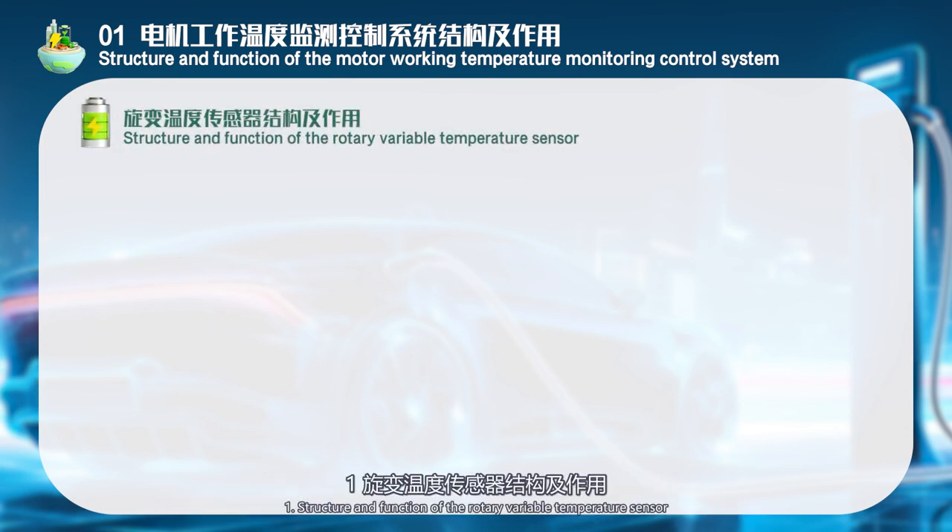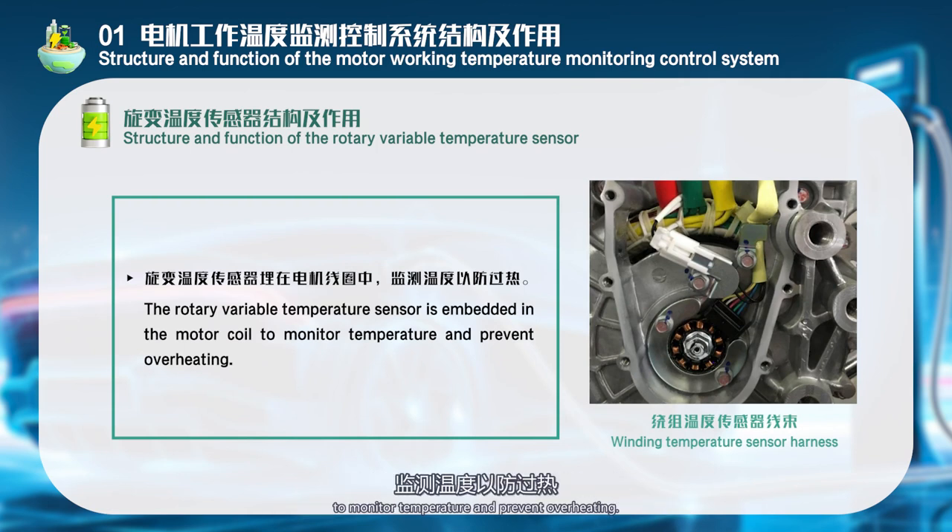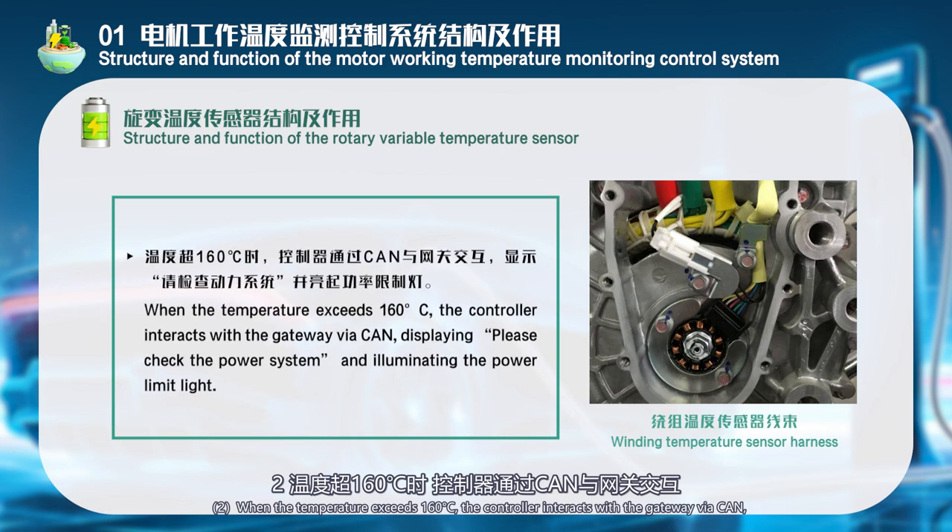Structure and function of the rotary variable temperature sensor: The rotary variable temperature sensor is embedded in the motor coil to monitor temperature and prevent overheating. When the temperature exceeds 160°C, the controller interacts with the gateway via CAN, displays 'Please check the power system,' and lights up the power limit indicator.